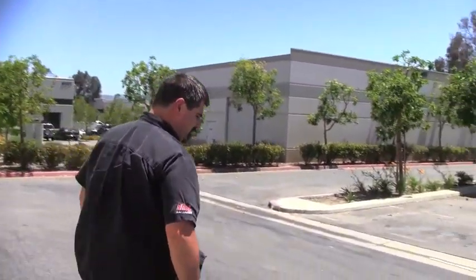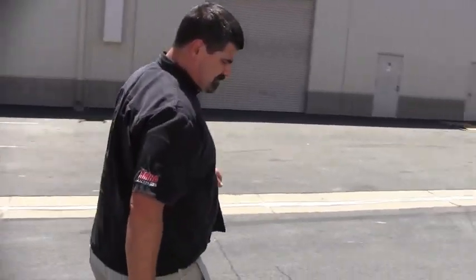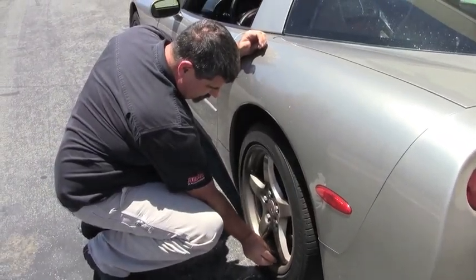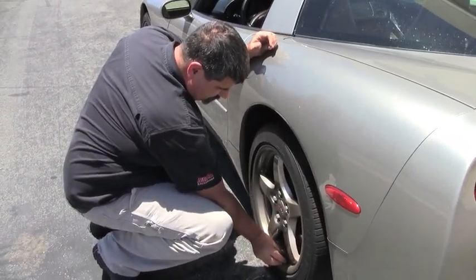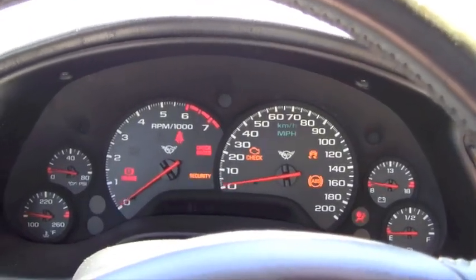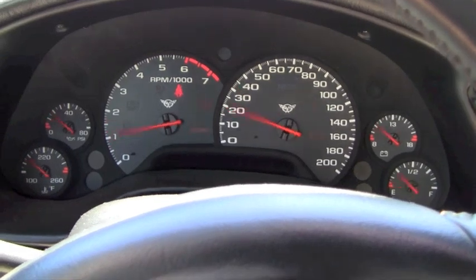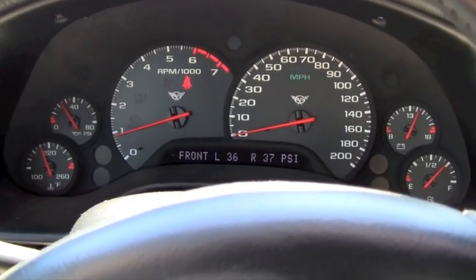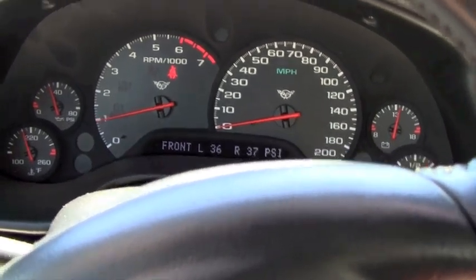One more and we're done — they get switched positions on the car. That's all there is to it. Once you've got them reprogrammed, take the car for a spin and your new tire pressure readings will display on the dashboard.